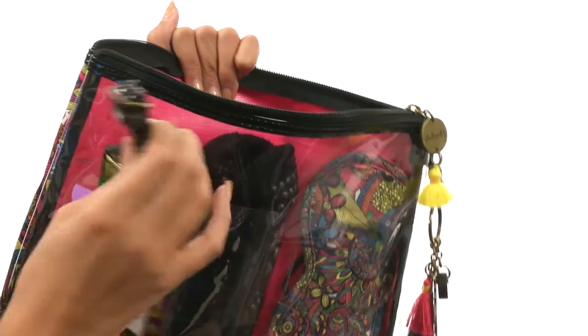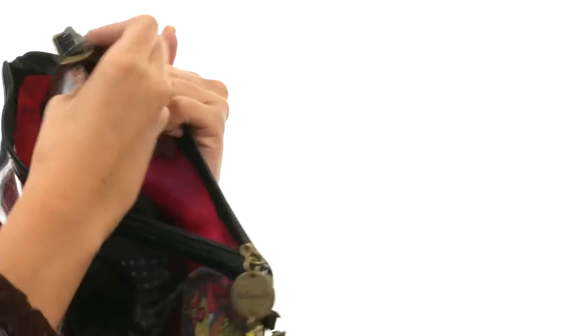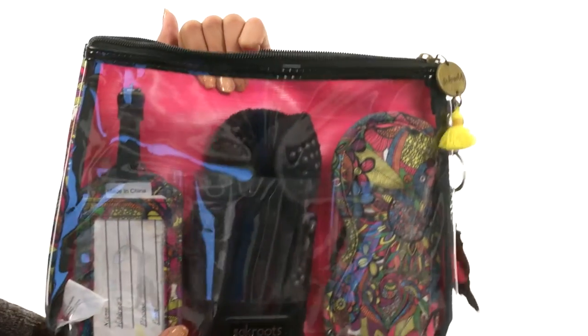You have an adjustable buckle setting as well as a card where of course you can put all of your important information, so that way your luggage can make it back safely to you.